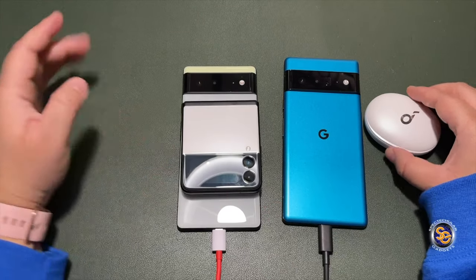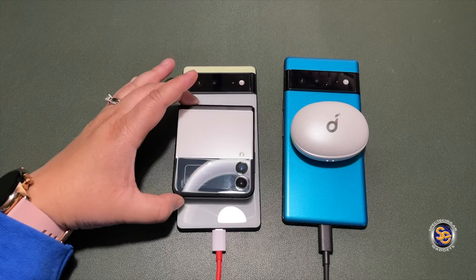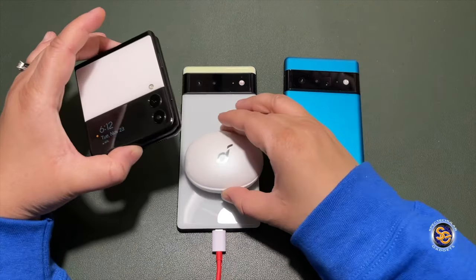This is indeed a great feature to have because you don't even have to think about it — you know you're going to charge your phone anyway, and you'll be able to charge other devices using the battery share feature with it automatically turning on.